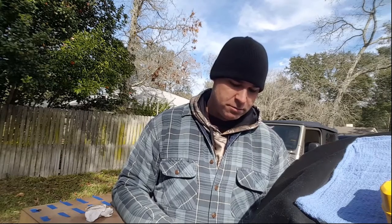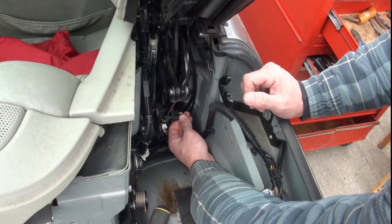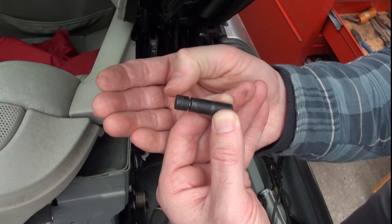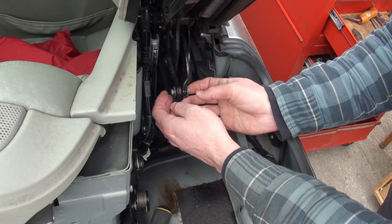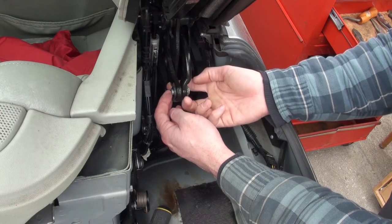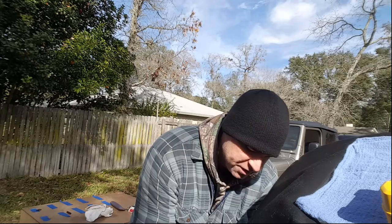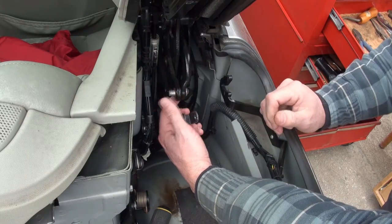Once you have the retaining clips out — keep up with them, mark them in some way — just reach in and take out the pins. This is the lower pin; you can see the slot where the lower retaining clip holds it in place. The top pin holds in the upper arm of the cylinder and also the levers that control the top. When you take that top pin out, the levers are going to drop down, so hold them with your finger in place, pull the pin out and release the cylinder. Stick the pin back into the two levers to keep them in place so they won't go all over.